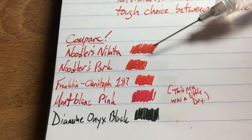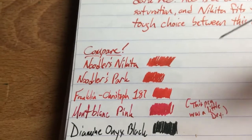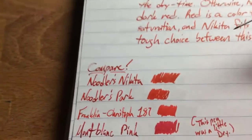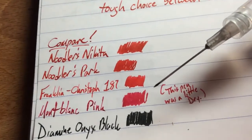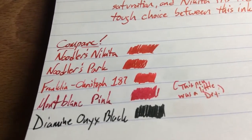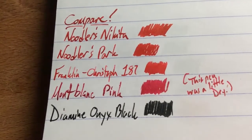Not much difference going on between those two inks. The Kristoff 187 here looks a bit different on the page — it's a lighter red than the other two. Mont Blanc pink here actually looks kind of dark in this light; the pen was running a little dry when I was doing the scribble, so maybe it's a little condensed, but it's usually brighter. And then diamond onyx black down at the bottom just to give us a black baseline.